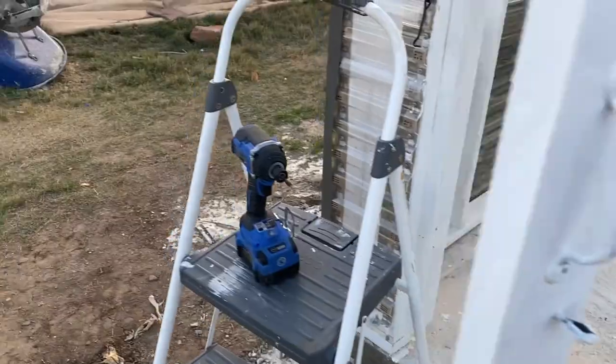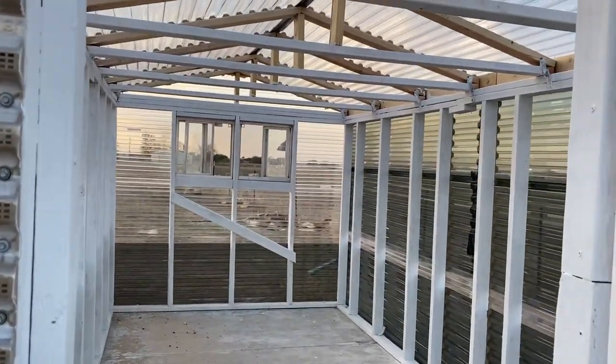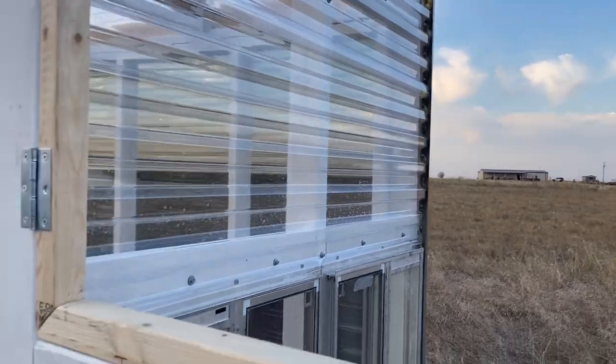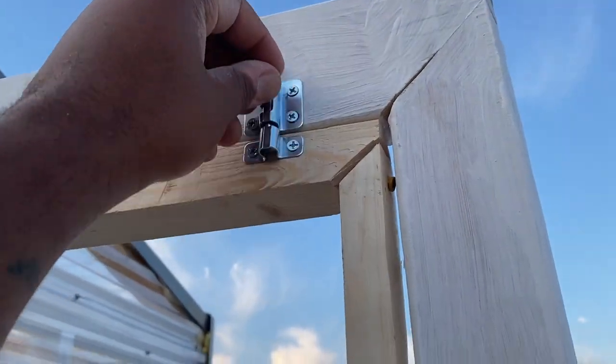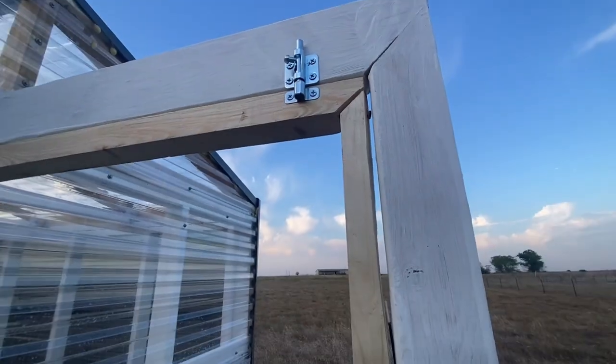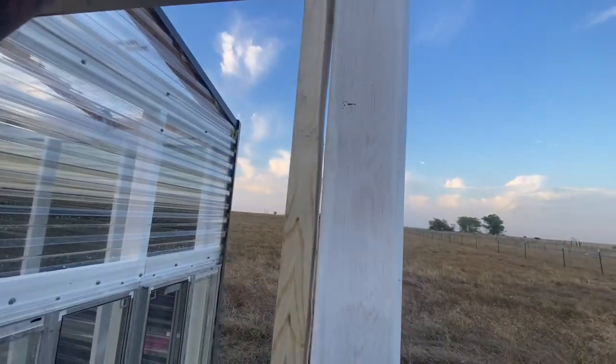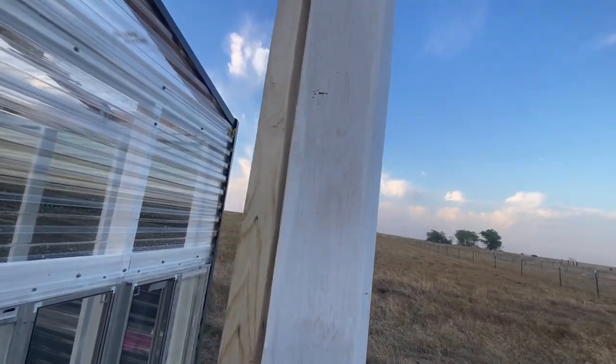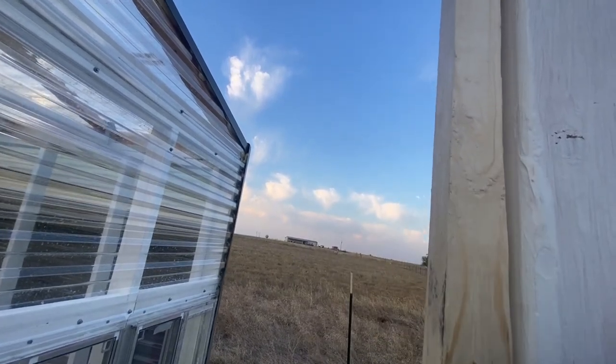You see I got windows right here and then I got windows right there. Just finished mocking this thing up. Still got to paint it, but got a latch up top right there so you can just hold on. I still got to adjust that — that's not enough room.